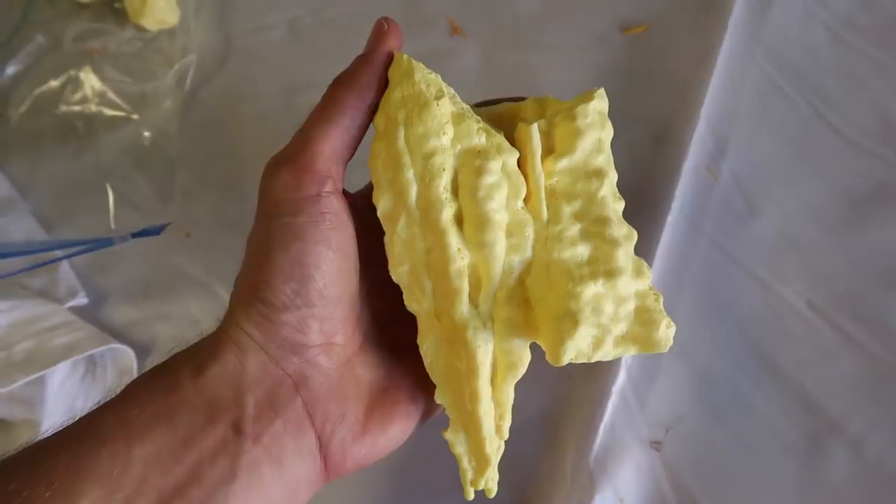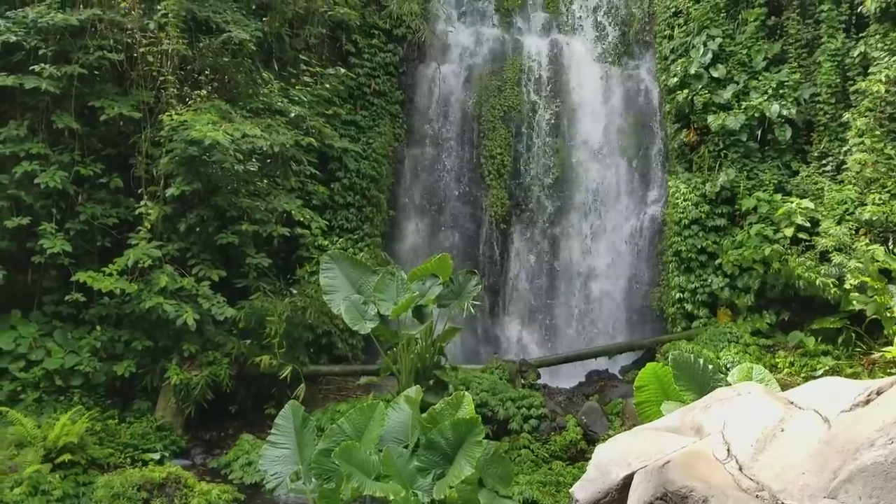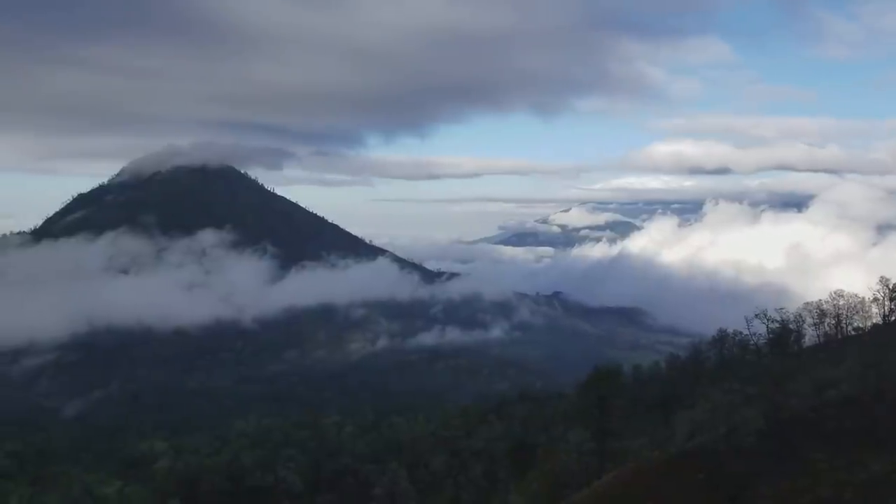we're gonna put something completely different. We're gonna put pure sulfur. Now I got some pure sulfur because I just spent 10 days in Indonesia, and while I was there I went to the world's largest acidic lake which sits inside of Mount Ijen, or Kawah Ijen,